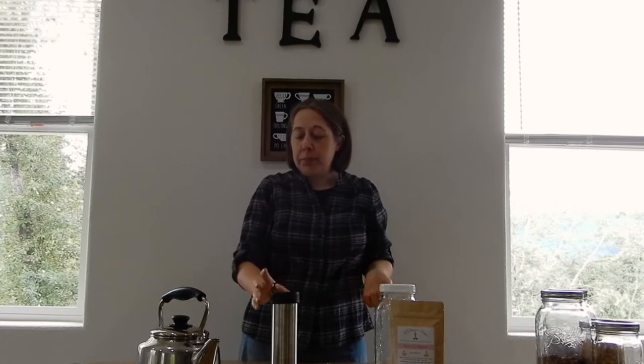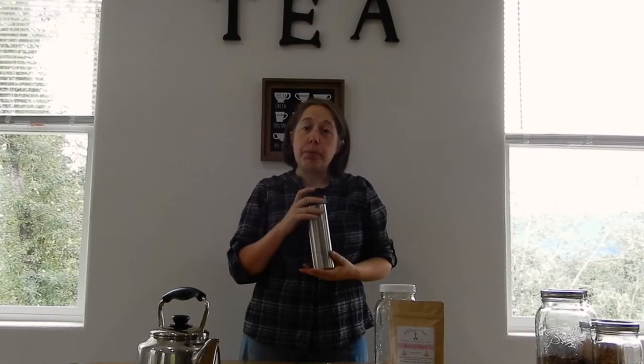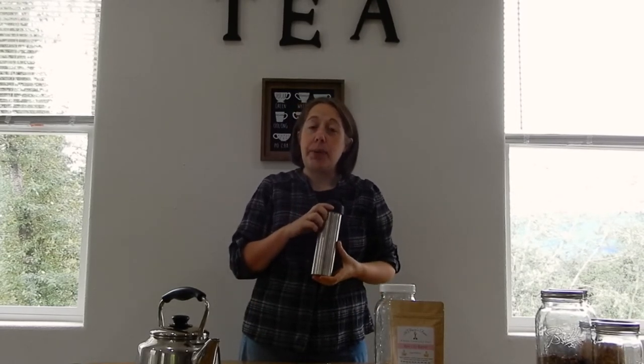Howdy, I'm down on the farm. Welcome to another Quick Win Wednesday. Today we are going to be steeping tea in a travel press. This one is made by Bodum.